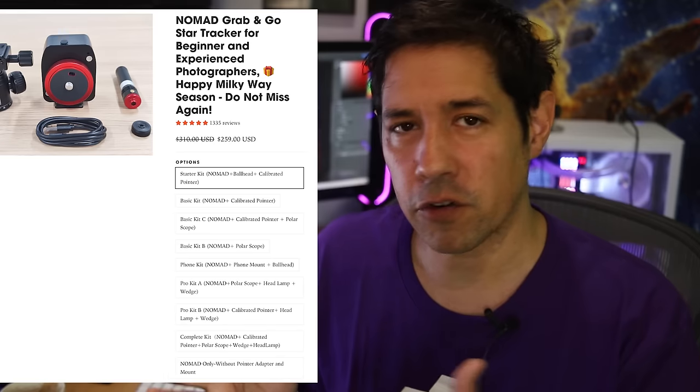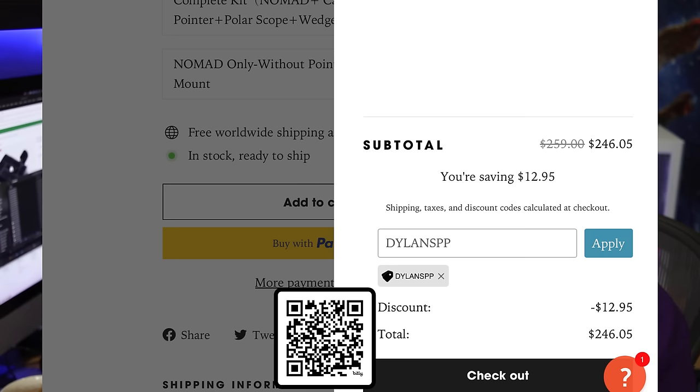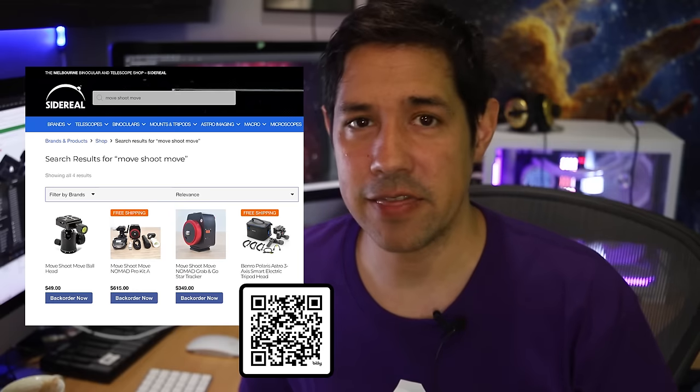That's about it really — I look forward to using this more as my go-to kit. If you are comparing specs, something like the Star Adventurer is not a fair comparison — this is a different kind of product. What you're paying for is the fact that it is small, which the Star Adventurer is not. It doesn't have go-to, it doesn't have advanced camera shutter features, but it does rotate — and that's all it does. There are all sorts of different kits on the website; the links will be in the description below, and you can use the code Dylan's PP at checkout to get a few bucks off. If you're in Australia and don't want to pay for shipping, they are also being stocked at Sidereal Trading, so you can head there and pick one up.